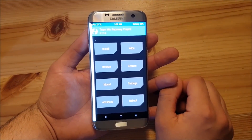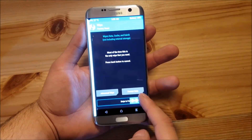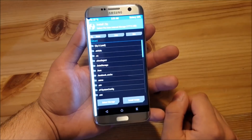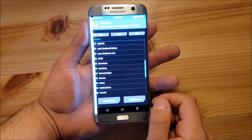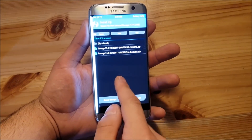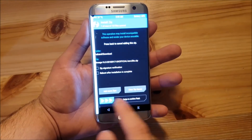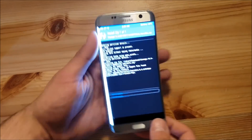Here we are in TWRP recovery. The first thing you need to do is go to the Wipe section and perform a normal factory reset. Then go back, go to the install section, and locate your ROM on your device. In my case it's in the download folder and the ROM is called Lineage OS 16. Press on it and swipe to flash. This process could take like one or two minutes — just wait.